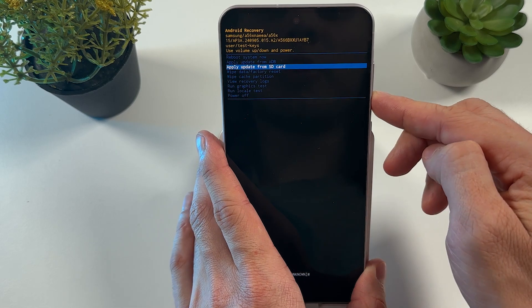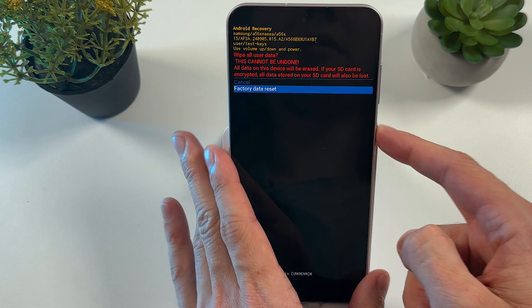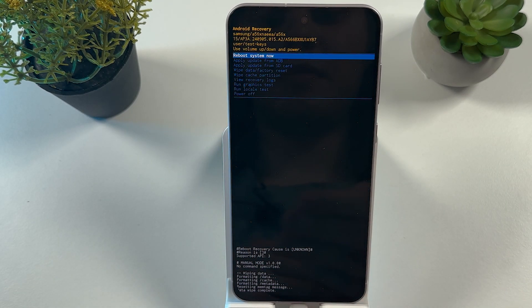Navigate to 'Wipe Data / Factory Reset' and press the power button. Then select 'Factory Data Reset' and press the power button again to confirm. That's it.